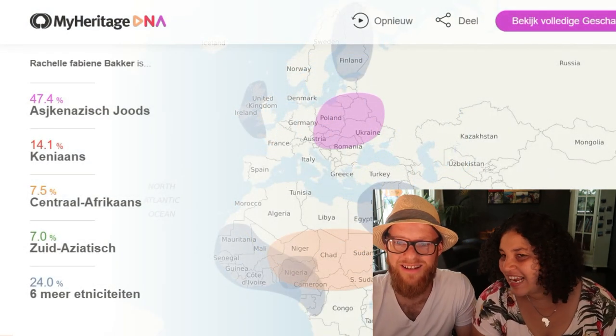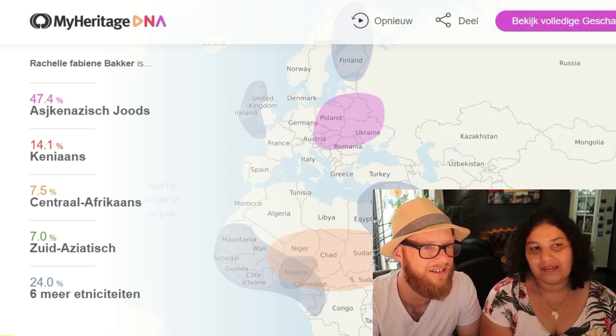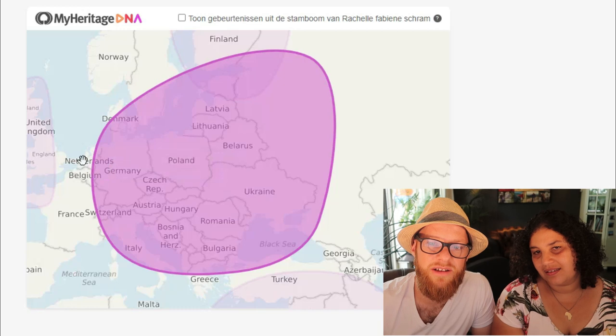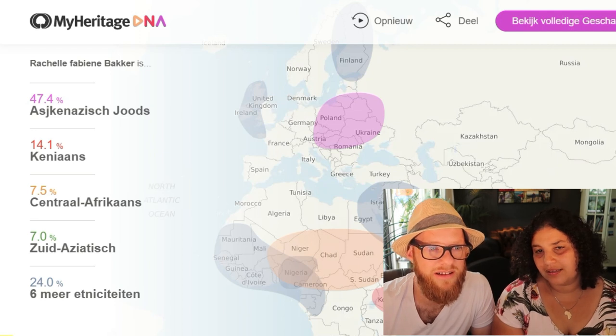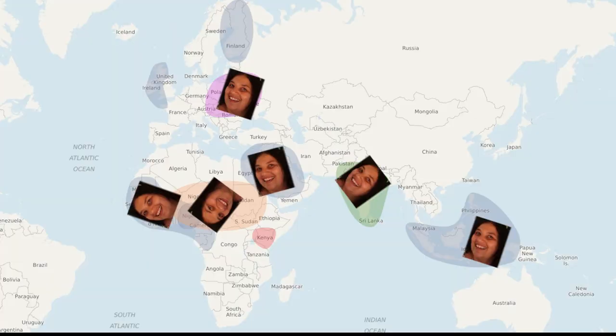You are really all over the place — Malaysia, Philippines, Indonesian. 47.4% Jewish — that's more in Europe. And then Kenyan is right here, and then a little bit over here. Did you expect that? No, I didn't expect that at all — 47% Jewish, no. Interesting. And you are really not from South Africa — South Africa is where I was born, but my ancestry is from all over the place. Really interesting.